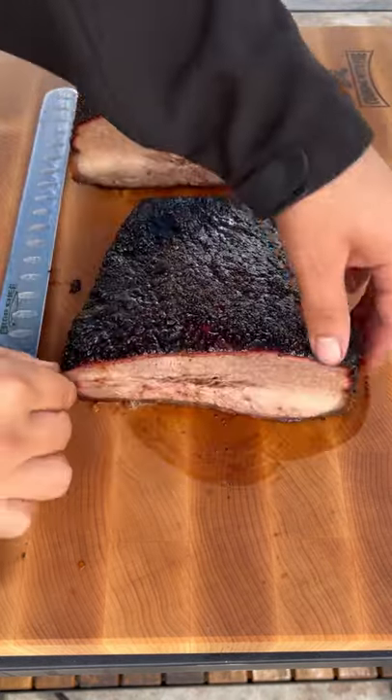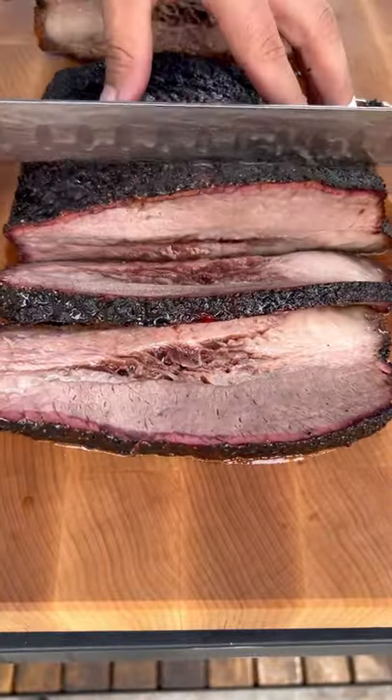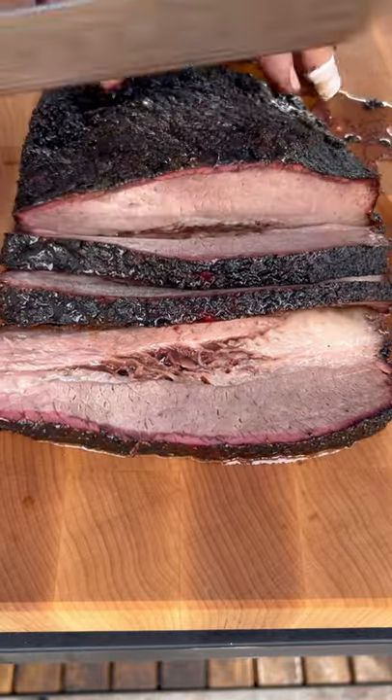This is absolutely juicy, really tender, really good smoke ring. The bark was extra crispy just because I did not wrap it while it was smoking. This came out absolutely fantastic — go ahead and give it a go.